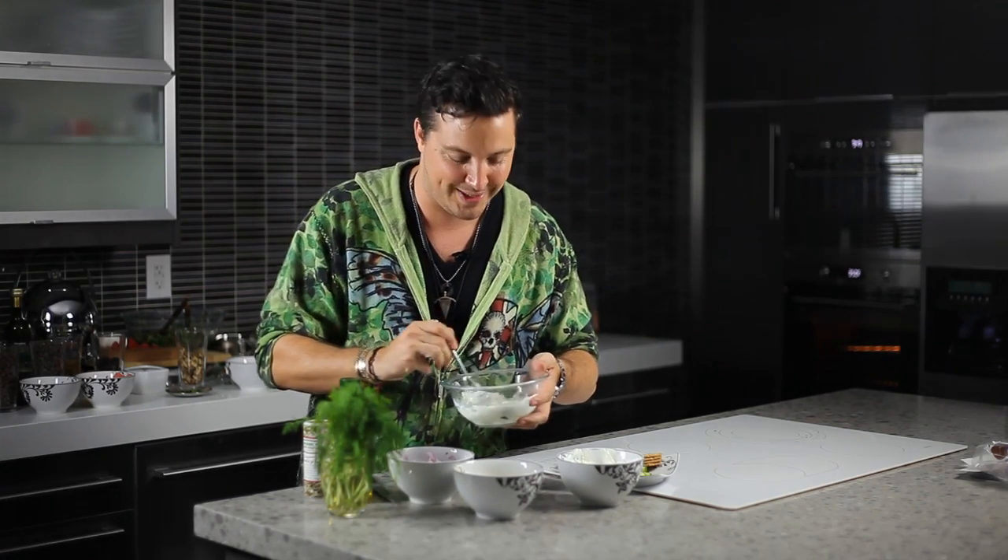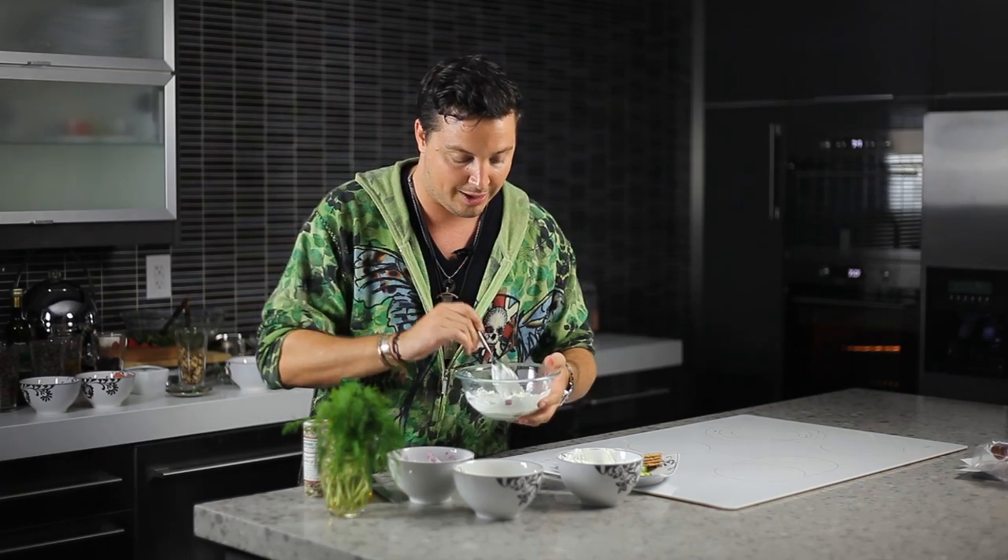Oh, this just smells so delicious. I like to have some cut-up cucumber on the side so that we can dip it in there and eat it. After all, it is a dip — or get some crackers.